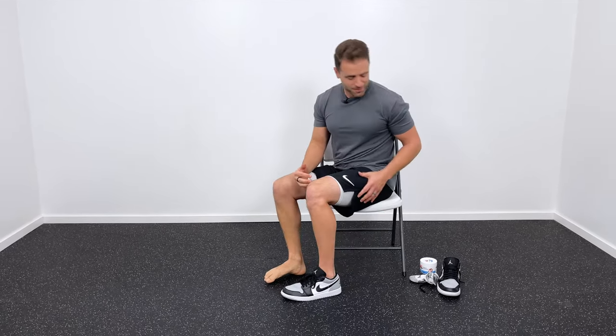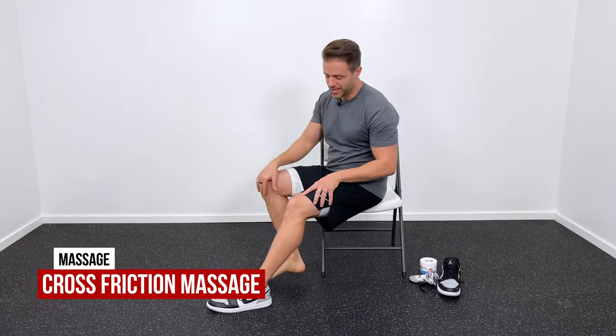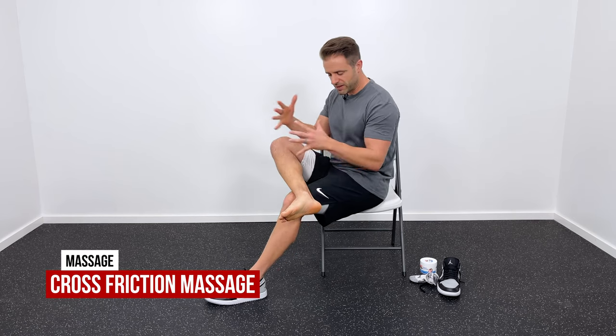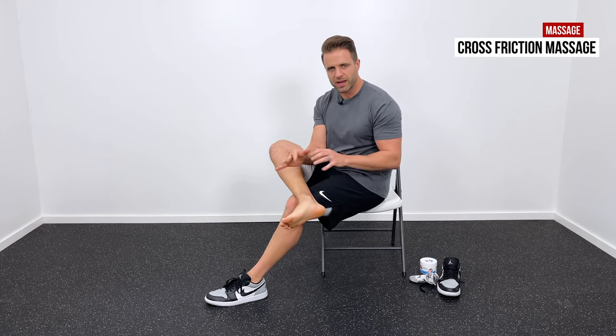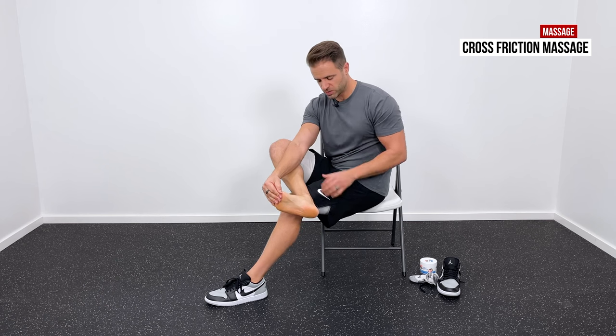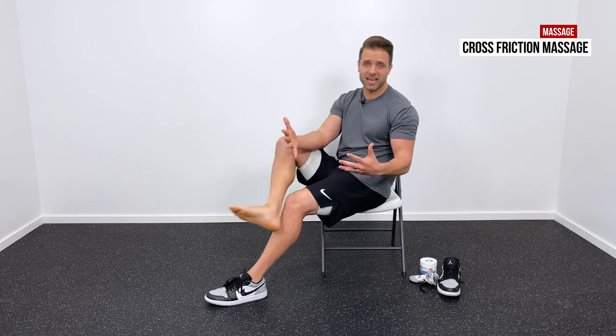The first thing we're going to do is some cross-friction massage. Take your affected heel — there are a couple ways you can do this. I've got it crossed over my knee, and I'll show another way in just a second. I want to introduce a comfortable stretch, so with one hand I'm going to pull my toes up towards my shin, and then with the other hand we can introduce some massage into the back of that Achilles tendon area.